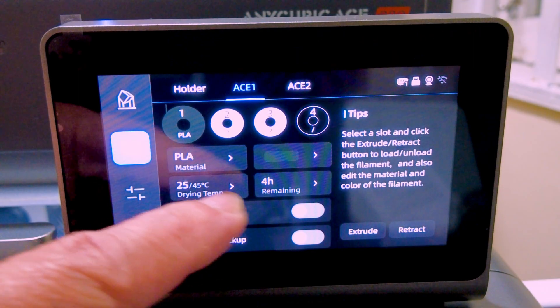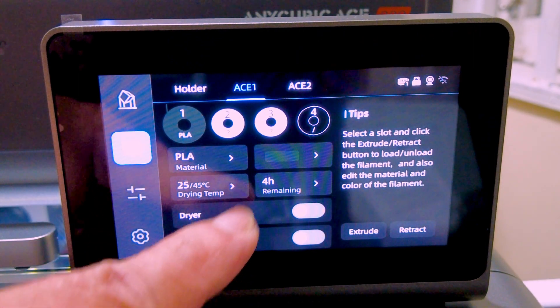It has a sensor in the ACE Pro, one in the filament hub, and one in the print head. To enable filament backup, you go to the filament tab and enable filament backup. In my previous video, I thought this enabled a specific spool as a backup filament, but that is not the case — it enables the mode as a whole.